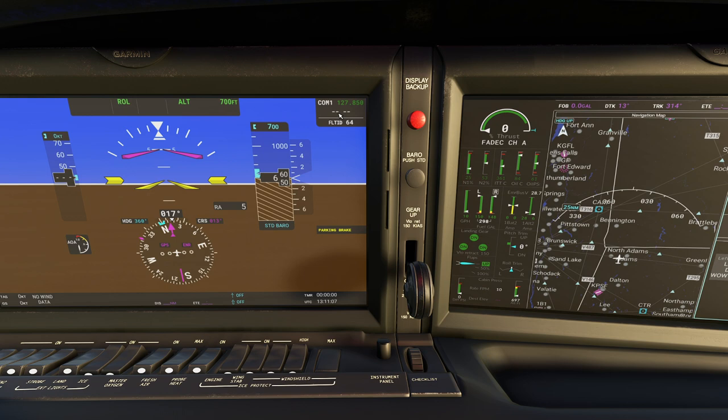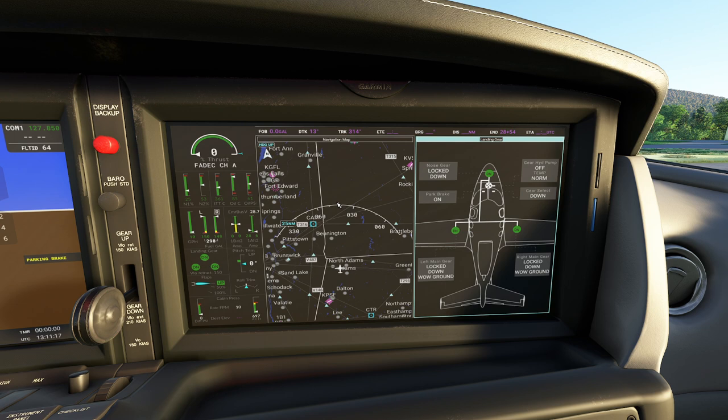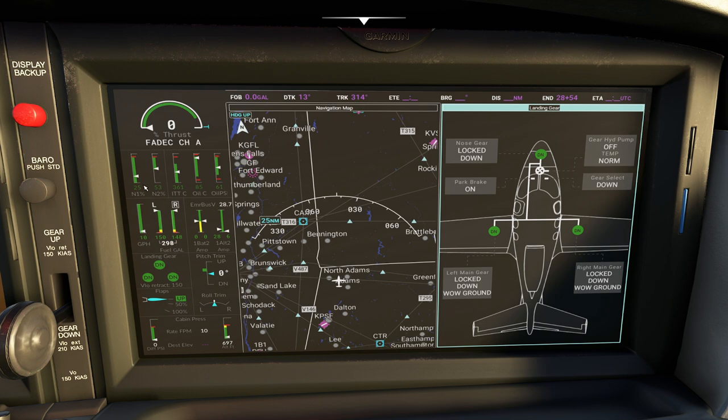Swinging over to the MFD on the right, we have a page giving us all the information we need for our flight. It's been split into three different pages. The left-hand side provides all your engine information - N1, N2, turbine temperature, oil temperature, pressure, gallons per hour. Obviously sitting here on the ground we're burning some fuel. Notice this little R has a distinctive box around it - that's letting us know we're actually using that fuel tank. Yes, this is a jet engine that has switching fuel tanks.